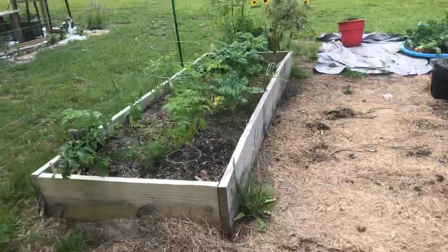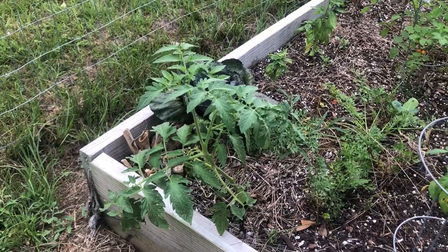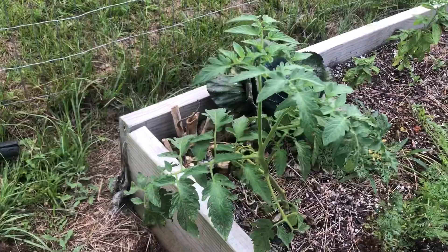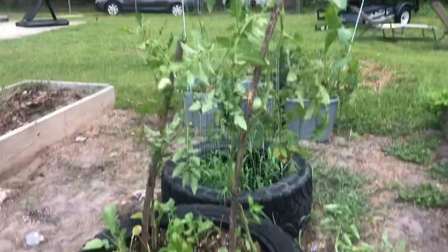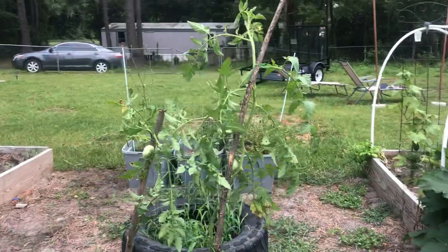I was able to do that successfully with this one. This was a branch from one of my other tomato plants — I need to come trim on this. And I stuck it in the ground, and as you can see, it's still growing. So don't get discouraged. That's what I trimmed off of that.